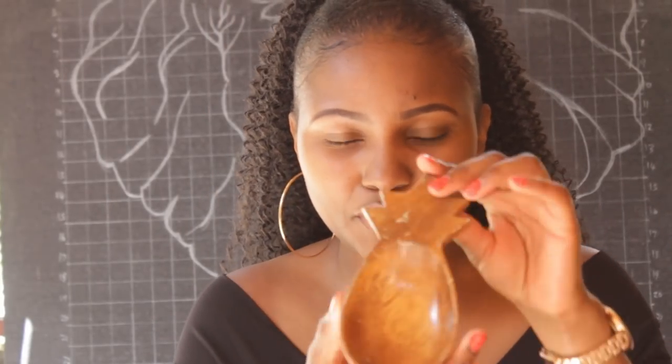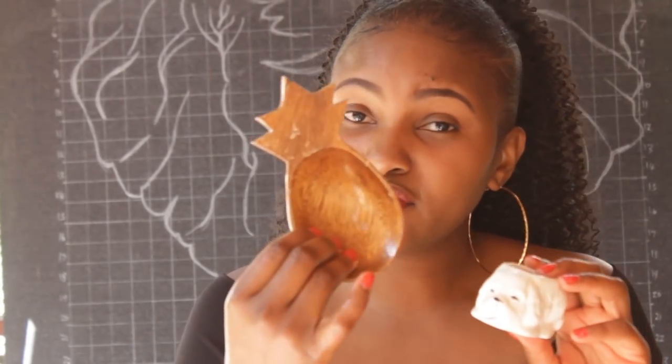I got this wooden pineapple. I'll sand it down and spray paint it gold — by now you know gold is my color! I'm thinking I'll place it on top of my coffee table books or on my drawer, maybe to hold my earrings for the day. This was 50 shillings.